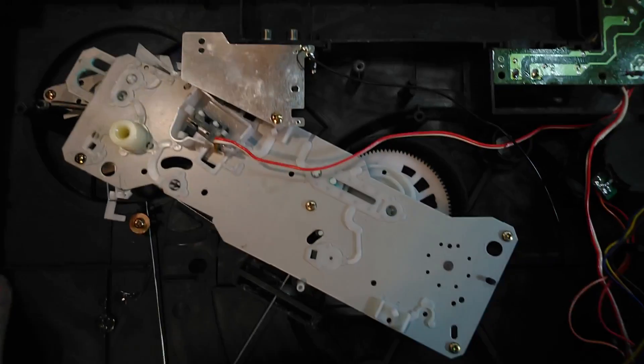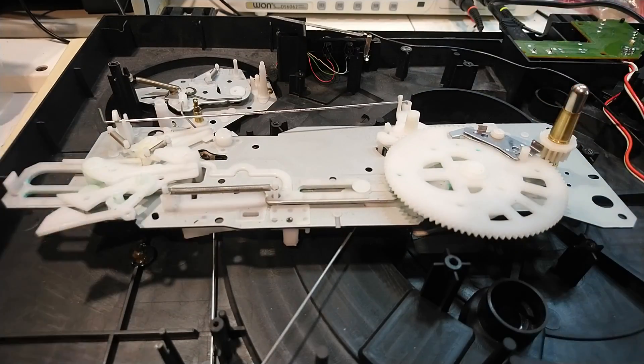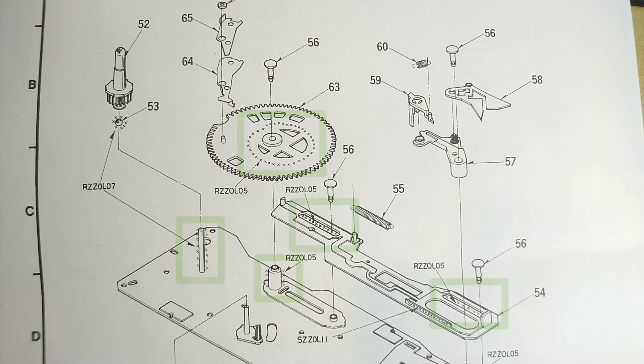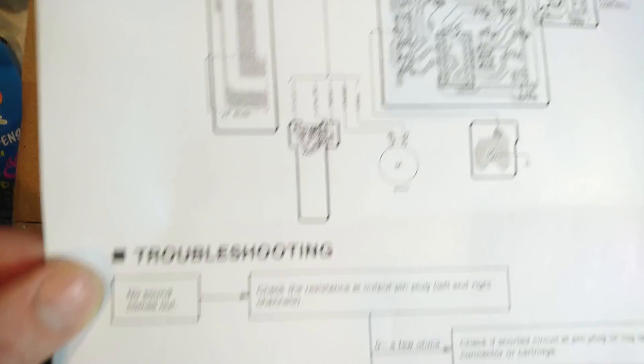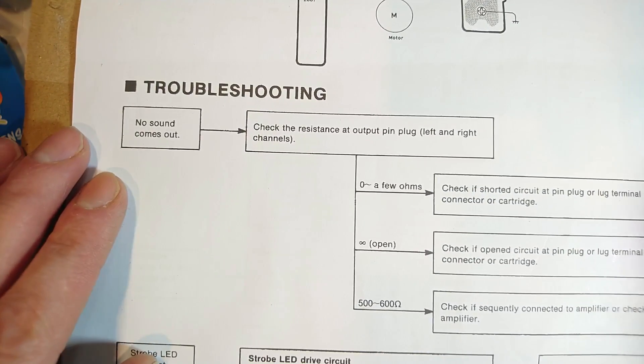Before investigating the problem, I disassembled the mechanics and cleaned everything. Then I applied new grease to the surfaces marked in the Technics service manual. That manual also has a detailed troubleshooting guide for electronics, so let's continue there.